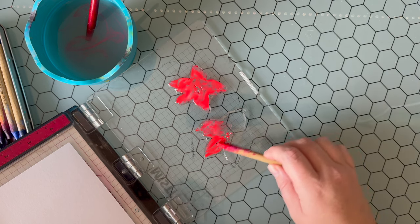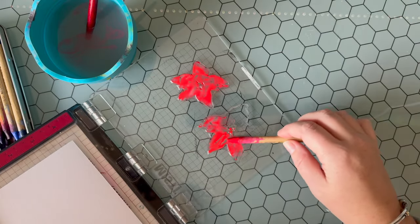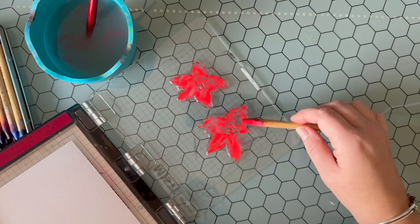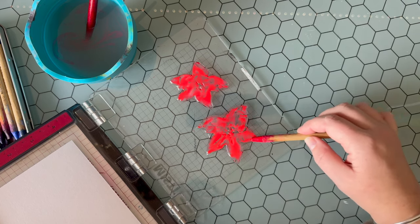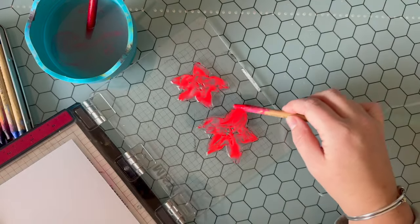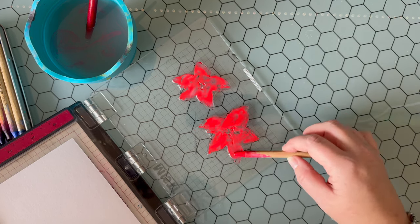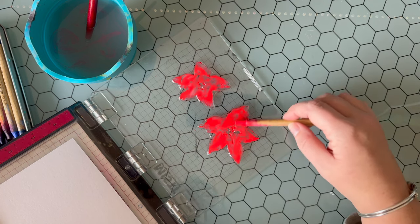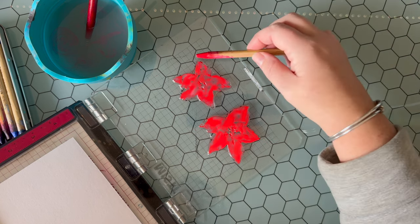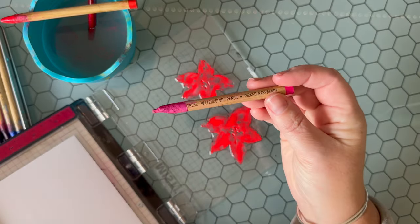What's also nice about Distress Watercolor Pencils is if you're familiar with the Distress Palette — if you've been using the ink pads, the oxides, the paints, any of the products in the Distress line — it's easy knowing what colors you want to grab and play with. At this time there aren't a watercolor pencil for every Distress color, but I'm hoping more will be released soon. The three sets that are available give an amazing variety of colors.